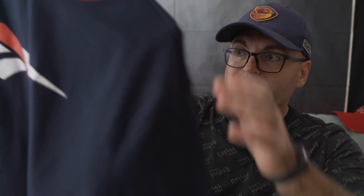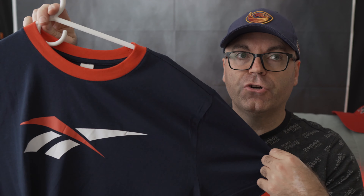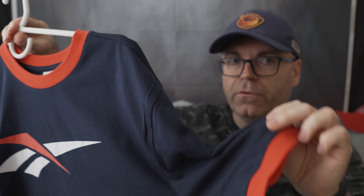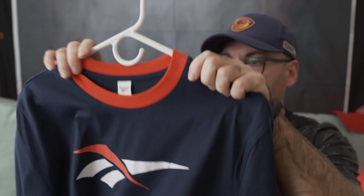Next one is this — again super classic Reebok vector logo shirt, white and red. We have navy on the main color but with these red accents around the collar and around the sleeves, which really offsets it nicely. Again you can wear it with pretty much any classic shoes you have — ventilators, anything. I love this shirt, super nice colorway. I think they have only one other color in white, but I like this one a lot so I grabbed it.